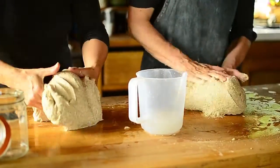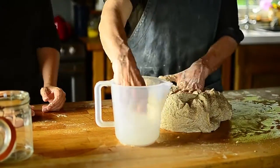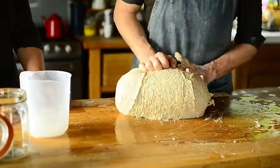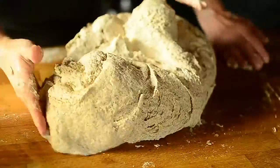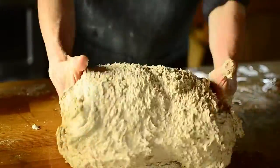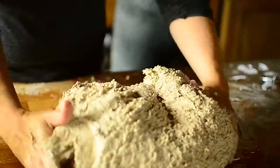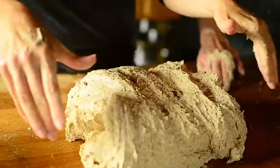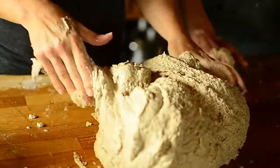We'll combine the two halves and bring them together. This is a really good consistency — it's not too wet, it's not too dry. We are nearly there. I think we're ready.